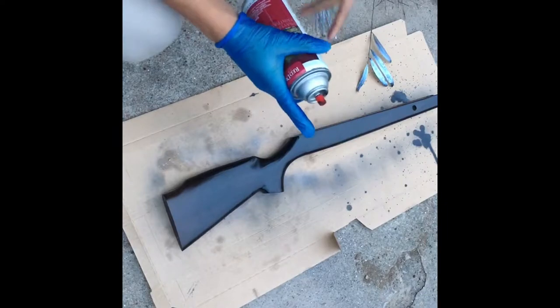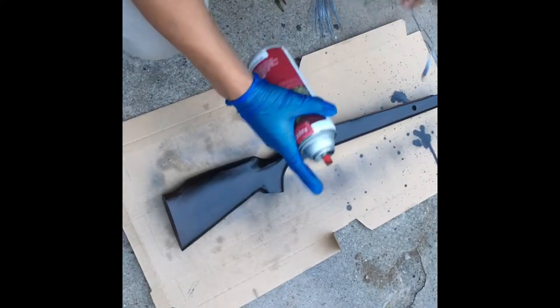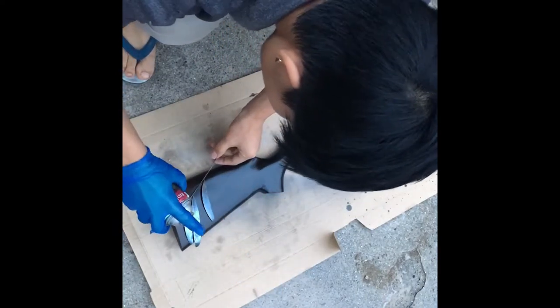So while turning around, while the other side is drying, I'm going to do the same thing on this side — start with the black, not too dark, as light as possible. So there we go.